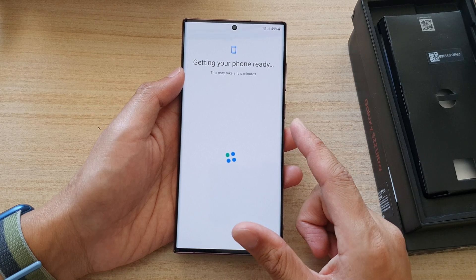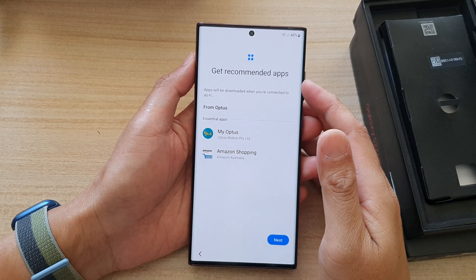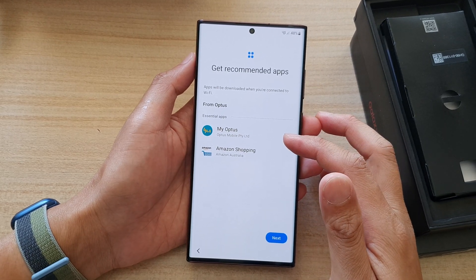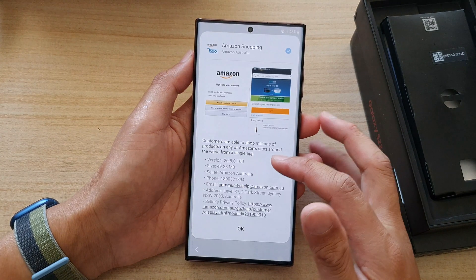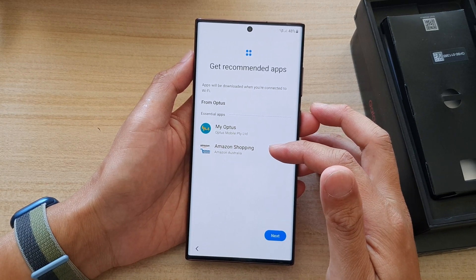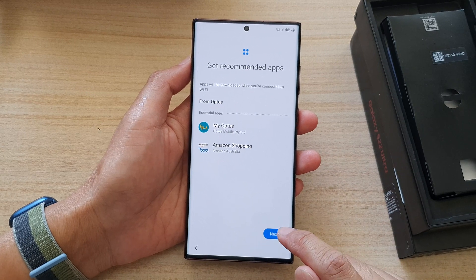That's getting your phone ready again. On the next screen it says 'Get Recommended Apps,' and it has essential apps, my network carrier, and Amazon Shopping. I'm not sure why Amazon Shopping is even on here — maybe because this device does not come with a charger and I need to go to Amazon to buy one. So we're going to tap on Next.